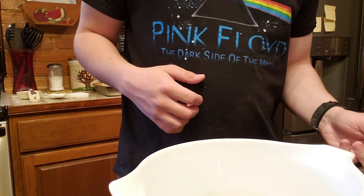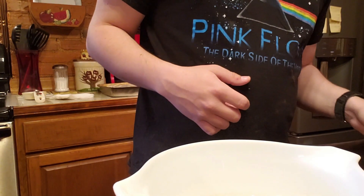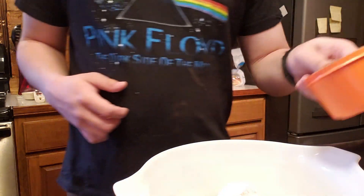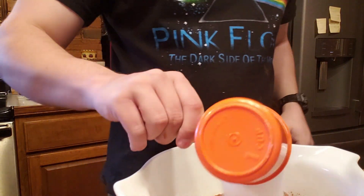To start, you'll want to mix together your dry ingredients. Let's mix together our flour, cocoa powder, and our cup of sugar.